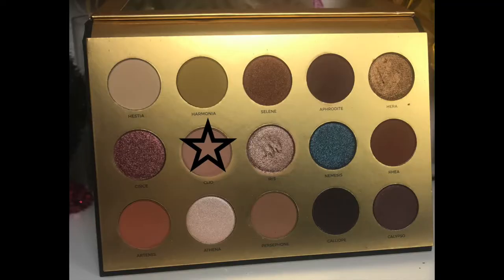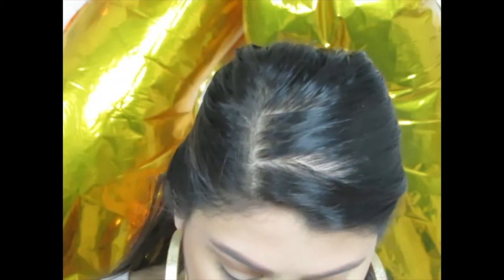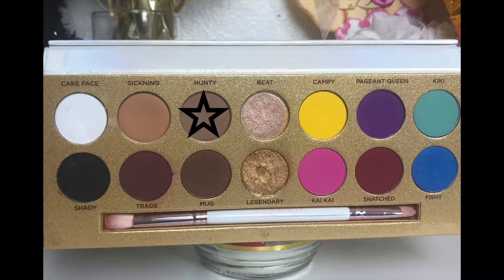The next shade they claim is the same is called 'Cleo' — it's a light pink, but on the Life's a Drag palette it looks more like a purpley pink. I'm going in with Cleo on the Greek Goddess side, blending it into the crease, and then going in with 'Hunty' on the Life's a Drag palette. You can see how it's starting to look.